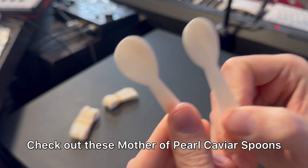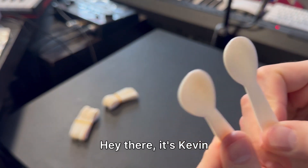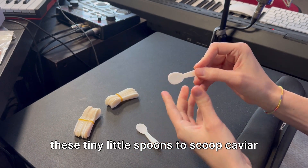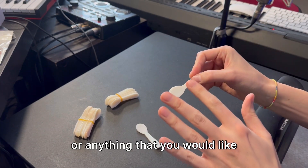Check out these Mother of Pearl caviar spoons. Hey there, it's Kevin, and let's explore the benefits of having these tiny little spoons to scoop caviar or anything that you would like.